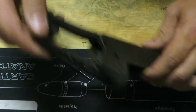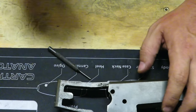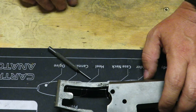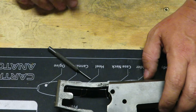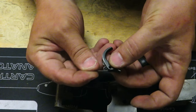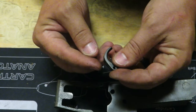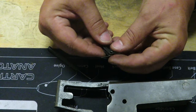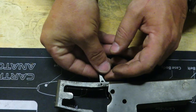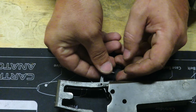Now we're going to put the trigger in first so the trigger guard is not in the way. With the trigger, you've got your trigger and your spring — small side goes against the trigger, big side goes against the receiver. Putting those together, line them up and get that in there to where this lines up with that hole. This is a combo rifle and shotgun — it's both.